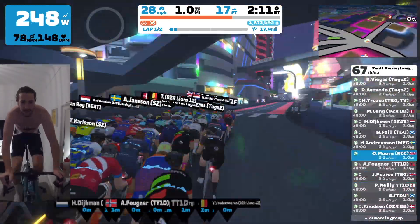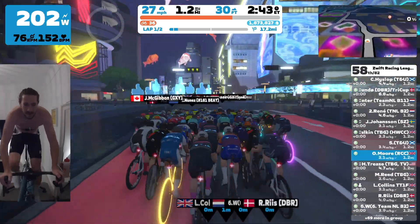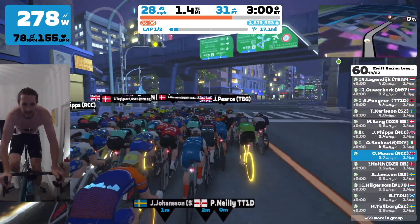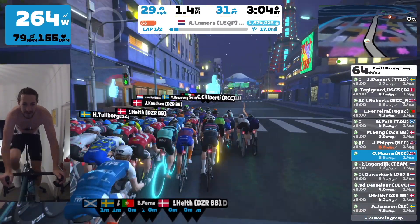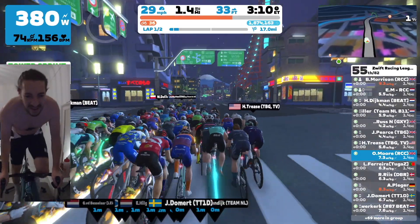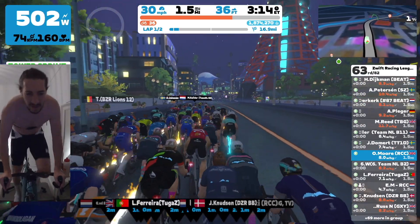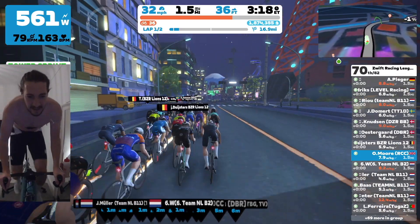We are coming up to the first sprint here and I'm just trying to save as much energy as possible, staying at the kind of back of the field. But still, at the same time, being aware — I don't really want there to become any gaps in the field. So I'm just keeping an eye on it, putting down a few watts. I'm just trying to keep in line with the actual pack itself, make sure that it doesn't get detached.